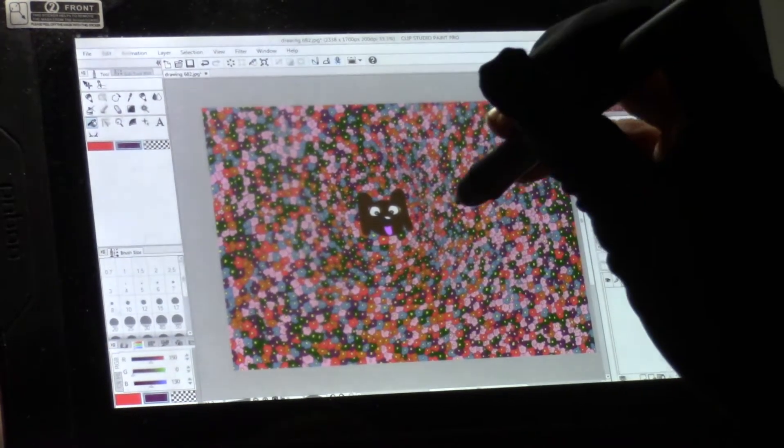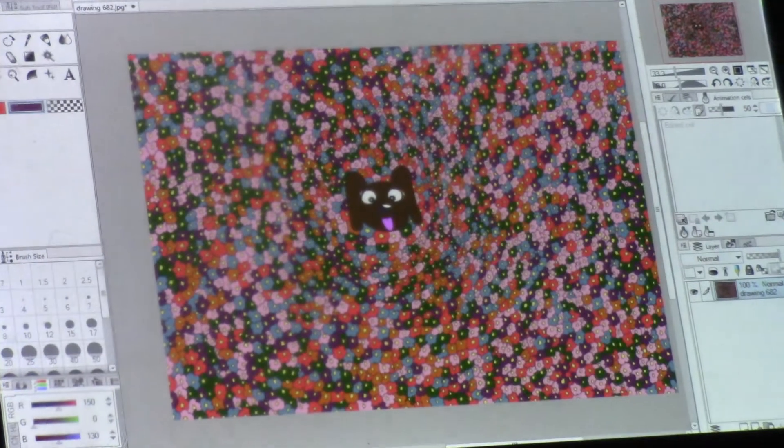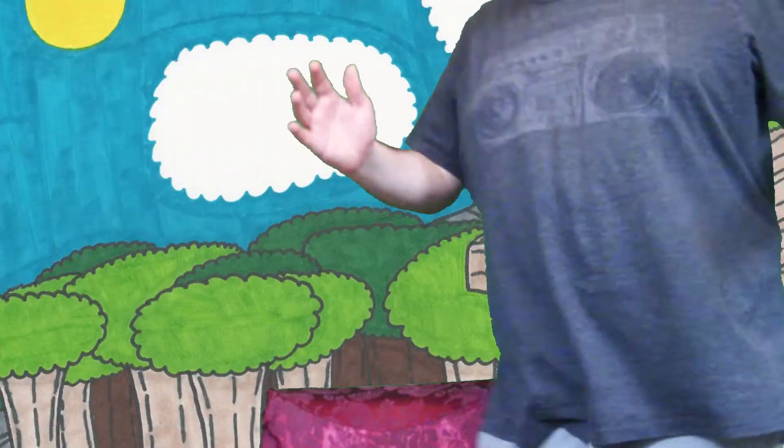Well, there we have it, my friends — the finished drawing of Sam in the Flower Garden in the Secret Beauty. So there you have it. The drawing is complete, and this video for today is done too.